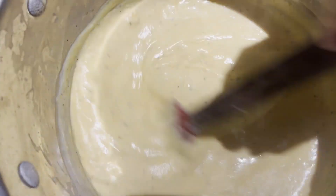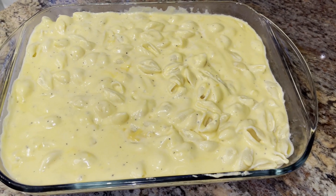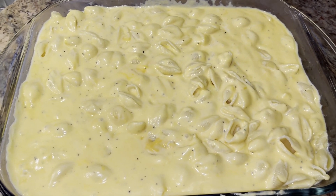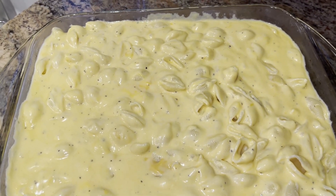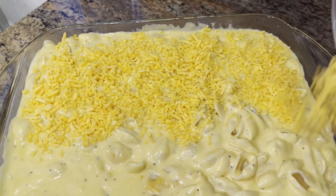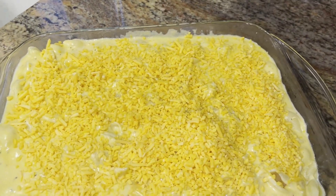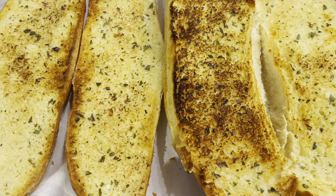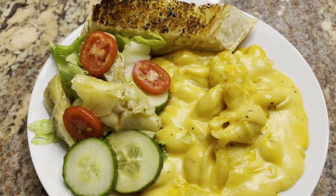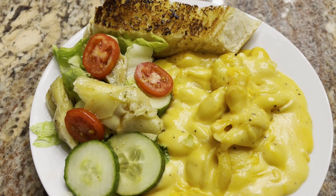I'm going to cook a pound of medium shells and get them drained into a 13 by 9 inch pan. I went ahead and mixed the cheese sauce in with the cooked medium shells. I like using shells because they really hold on to the sauce. I sprinkle the reserved quarter pound of cheese on top, then get this into a preheated 350-degree oven for about 5 to 10 minutes, just long enough to melt the cheese. I made some garlic bread using our compound garlic butter, and we're serving everything with a very simple salad with Italian dressing.